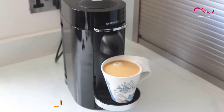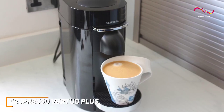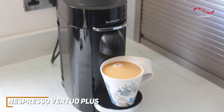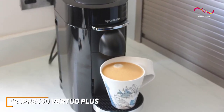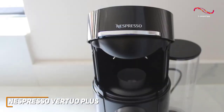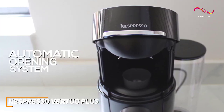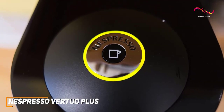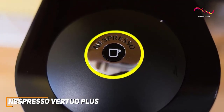The Vertuo Plus offers an array of coffee options with the touch of a button. Thanks to that innovative centrifusion technology, each capsule is precisely brewed, delivering a range of beverages from silky espressos to robust coffees. You simply insert an aluminum pod and let the machine do the rest. The Vertuo Plus also comes with an automatic opening and closing system, adding an extra layer of ease, and has the ability to create barista-grade brewed single-serve coffee or espresso at the touch of a single button.